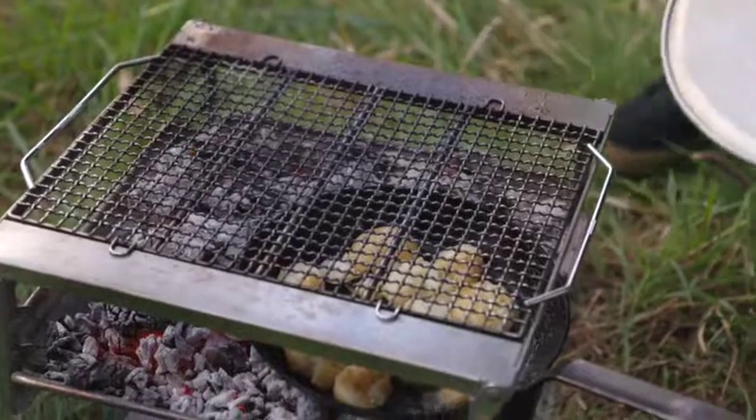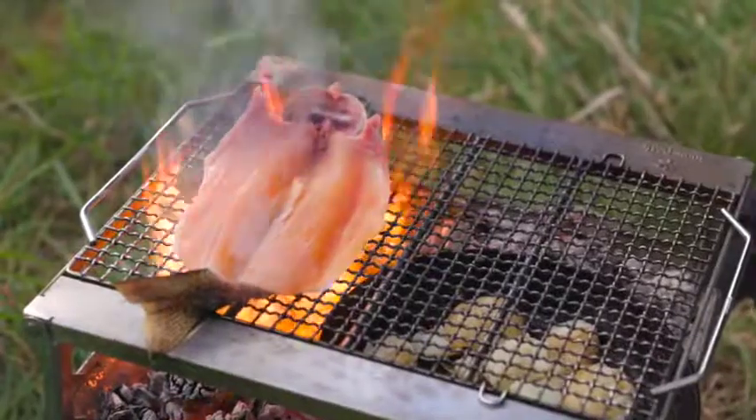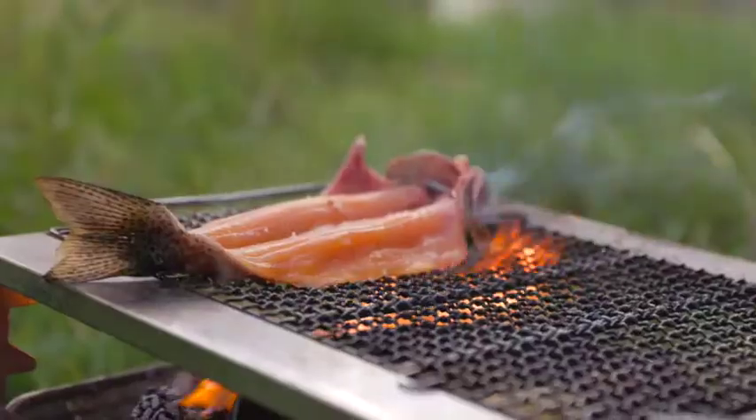The cool thing with these little grills is that you've got a couple of layers to play on. I've still got plenty of space here where I've been cooking a fish. Just going to get the inside of that.